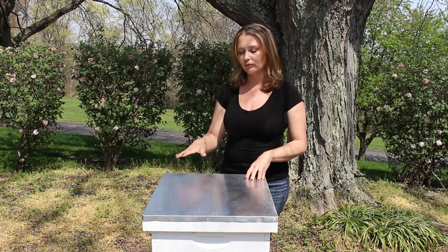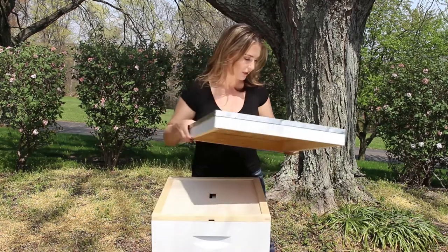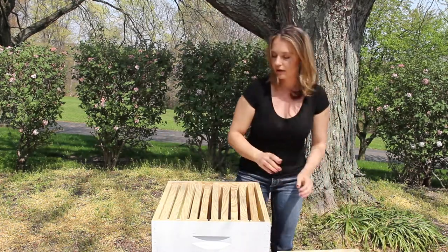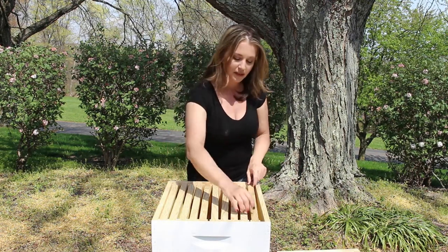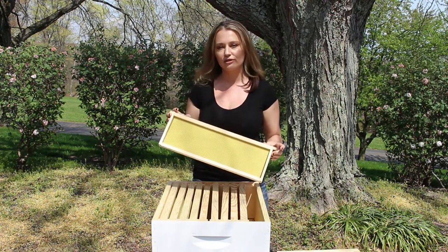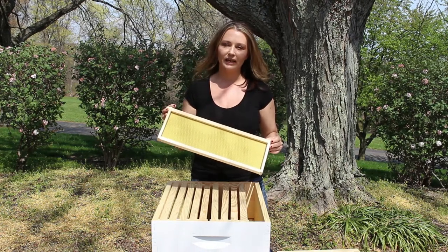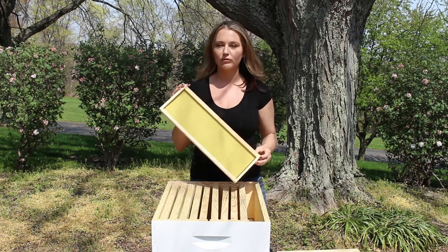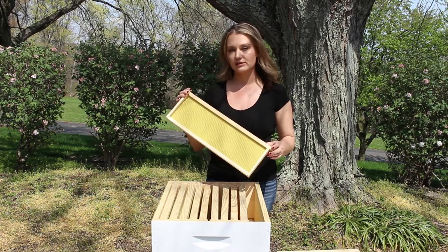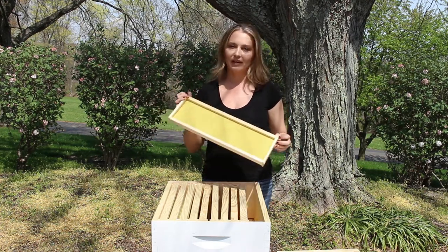I think the most important thing that really sets this hive apart from the other styles are the frames. This is the 10-frame Langstroth hive and all of the frames are movable, which means I can remove them one by one. That's so important because when you're getting into your hive to do inspections — whether you're looking for varroa mites or making sure your queen is laying — you can do a detailed and thorough inspection by removing all of these frames. Another advantage of movable frames is that you can share resources: if needed, you can take a frame of honey or brood from a strong colony and give it to a weak colony.